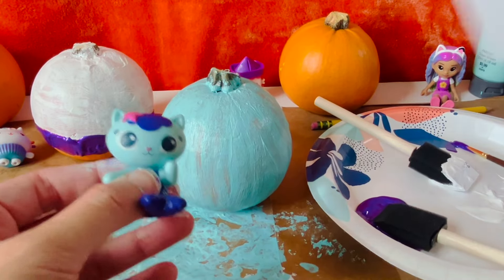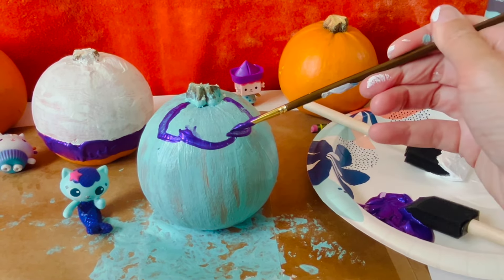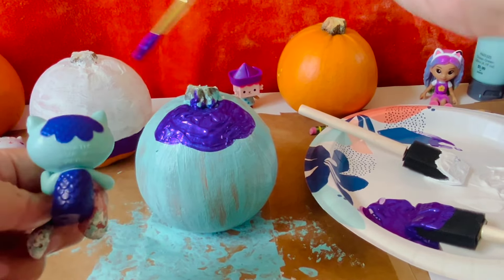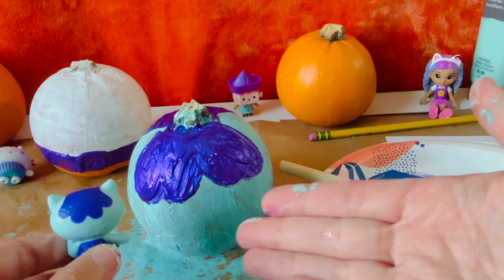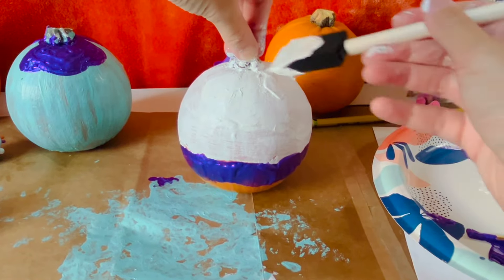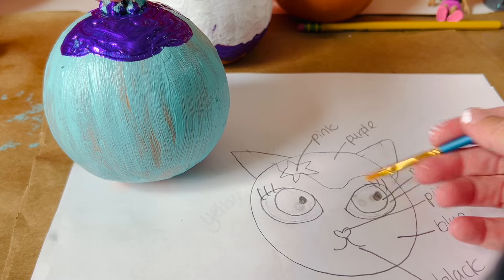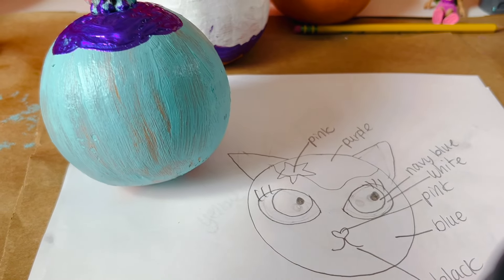Let's get back to Mercat. Next, we need to add her purple scales. Her purple scales go all the way back to the back of her head, so we can do it on the back of the pumpkin as well. We'll let this dry before we move on. Our Kiki is coming out so well, but I'm going to add a second coat of white. You can add a second coat to make the color deeper, like we did with Kiki.